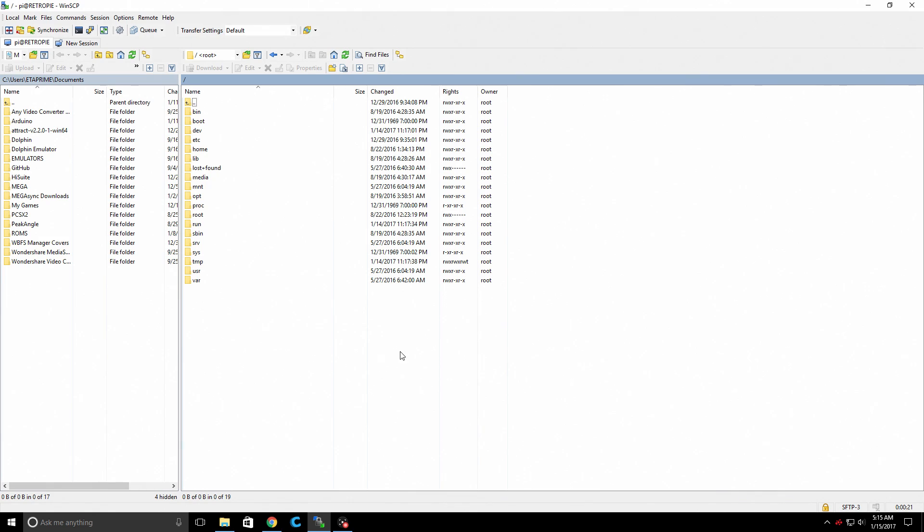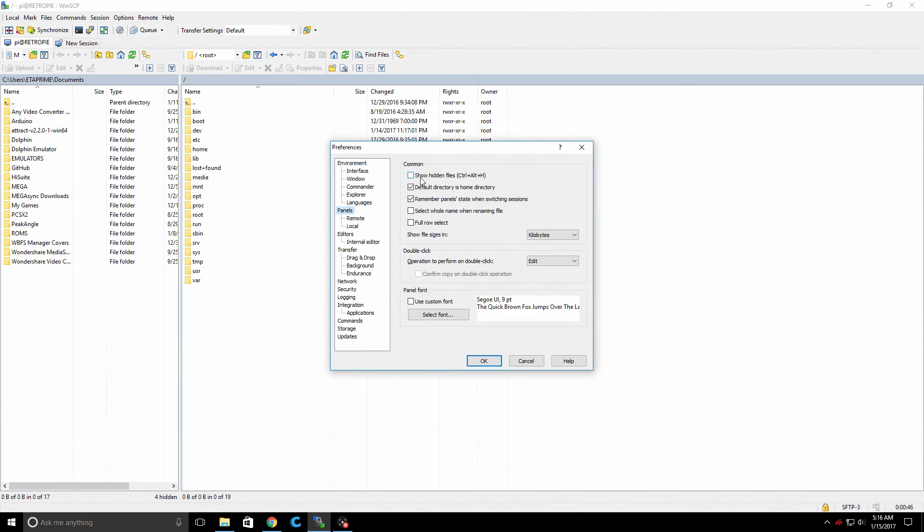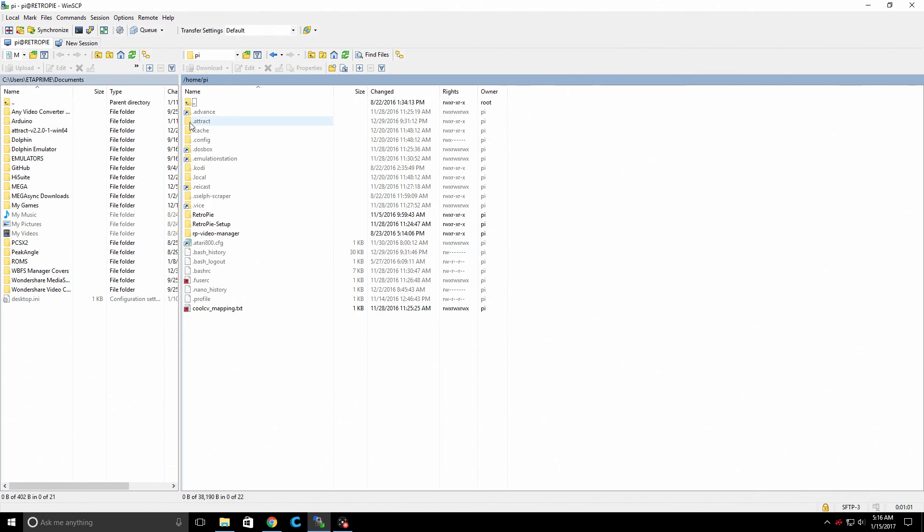So when you log in here, if you're not at the very first directory, just keep clicking on the very top folder and it'll take you there. There'll be a bin and at the very bottom you'll have a var — V-A-R. From here, we need to enable show hidden items. Go to Options, Preferences, Panels. The very top option is show hidden files, or you can press Ctrl-Alt-H.